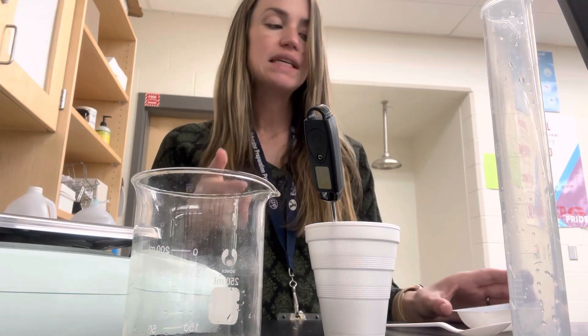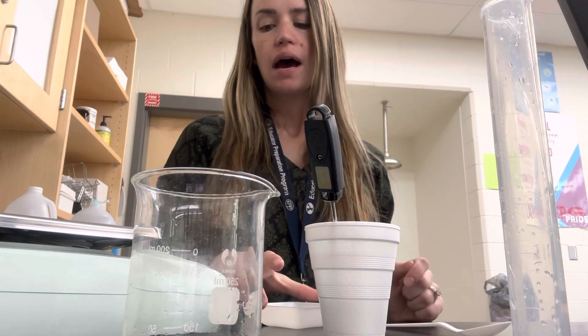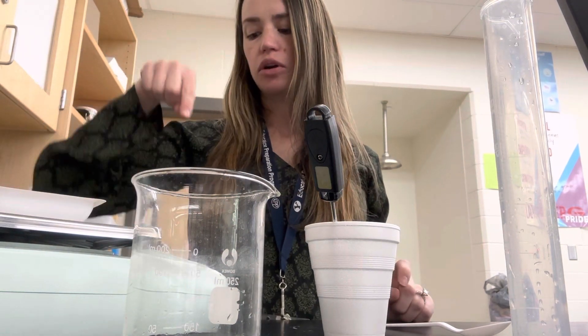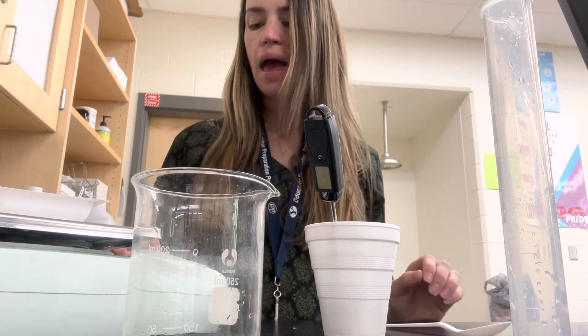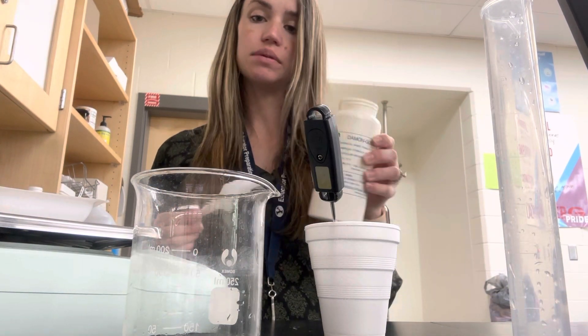While the thermometer is sitting in there, get the mass of your solute — the thing you're going to dissolve. Get one of the little weighboats, put it on the scale, and remember to push the zero button so it doesn't take the weight of the weighboat. Then for each trial, you're going to use about one gram of your substance.